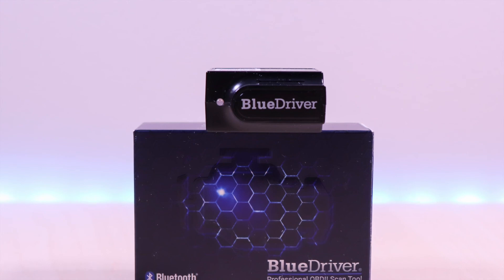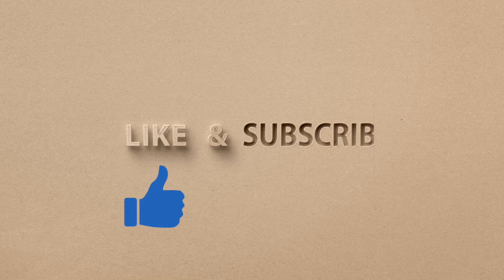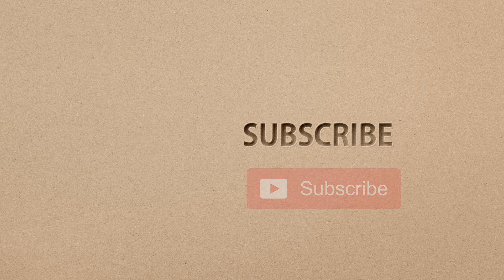It can save you money in the long run by making sure that mechanics are actually diagnosing your car issues correctly if you decide to bring it to a shop. And most of all it can help you gain more insight on issues with your vehicle health. If you liked my video go ahead and hit that like button, and if you haven't subscribed yet hit that subscribe button as well. Until next time, this is Brian Unboxed — take care everyone.